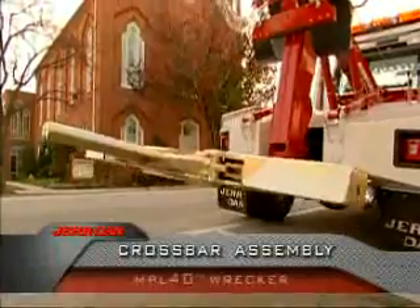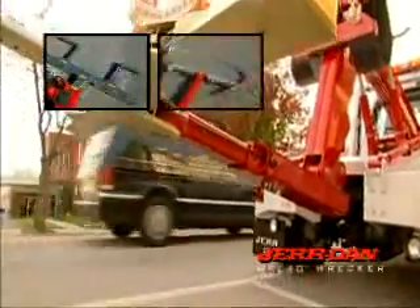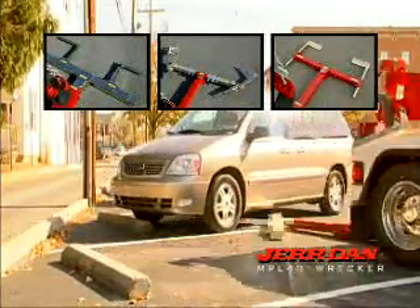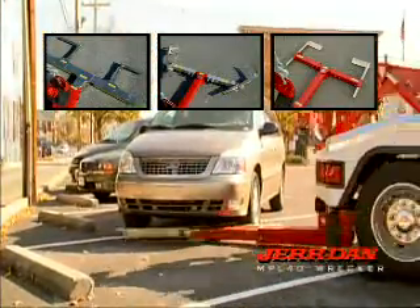Perhaps one of the most unique elements of the MPL-40 is the crossbar assembly. There are multiple configurations for the crossbar, including a 90-degree mechanism that allows you to pick up cars in positions that, up till now, were considered impossible.